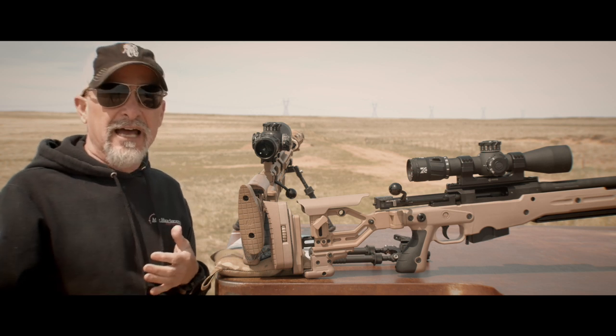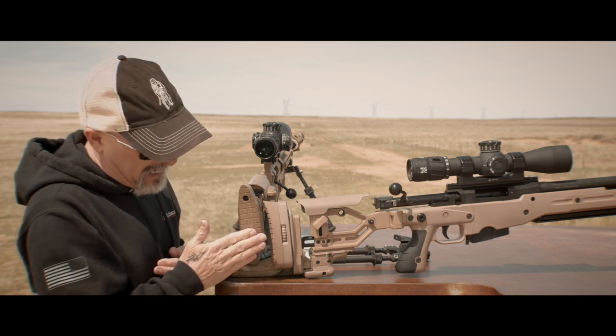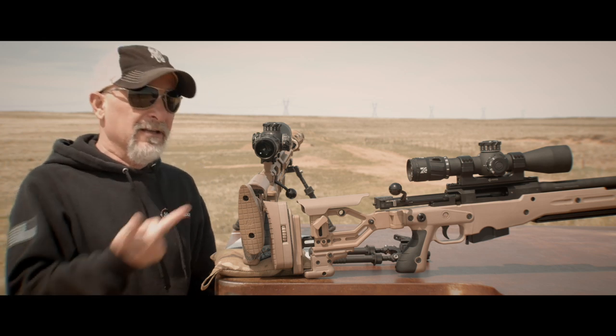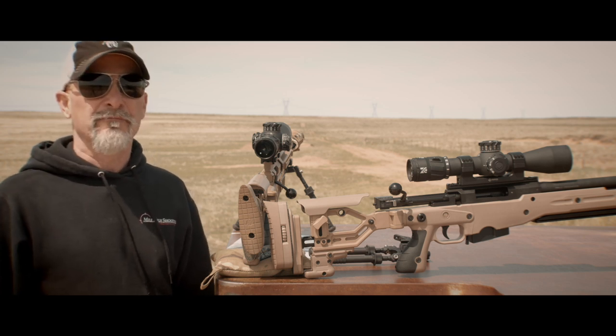That's why my butt plate is upside down. I want this hook to go right over the top of my shoulder. I have a little bit of an angle in there and it makes me more comfortable. I like shooting this way — my rifle, my setup, my butt pad is upside down. Well, now you know.